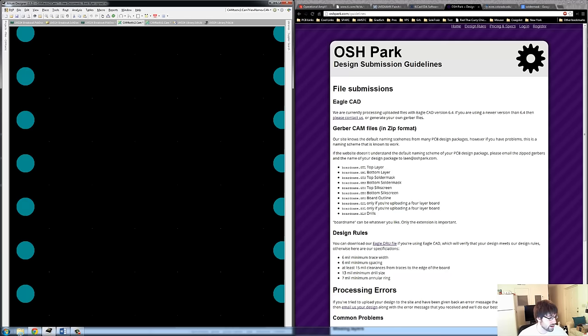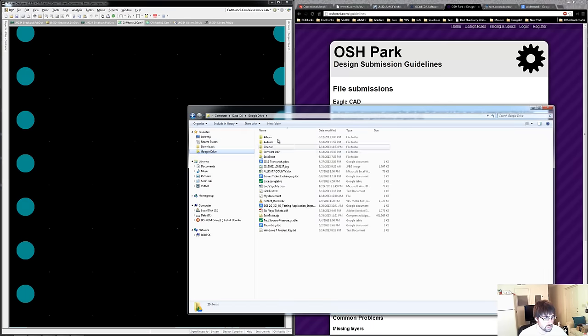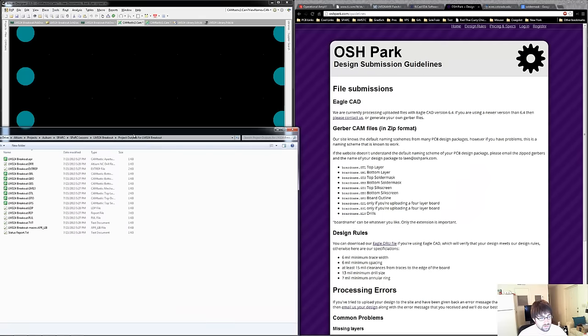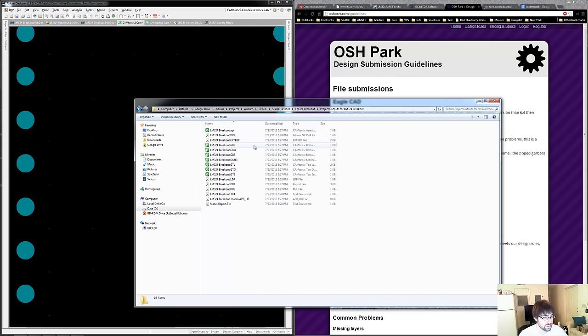So now we should have all of our files that we need to import into OSH Park. Because of the file submission parameters by OSH Park, we need to put them in a zip file. So I'm going to put all those in a zip file: the bottom layer, bottom overlay, bottom solder mask, the board outline, top layer, top overlay, top solder mask, and the drill file.